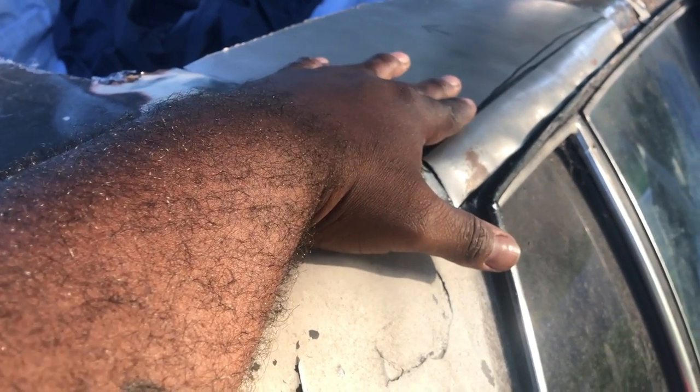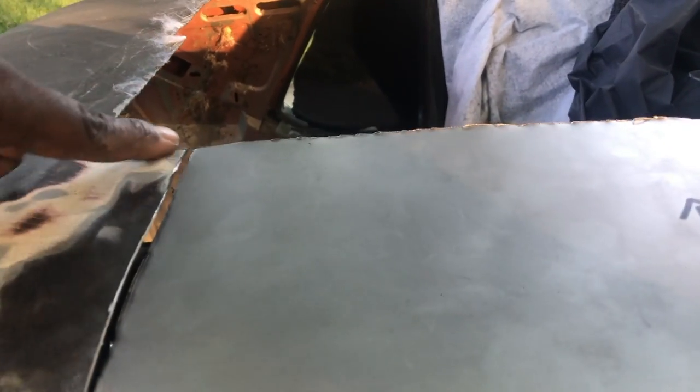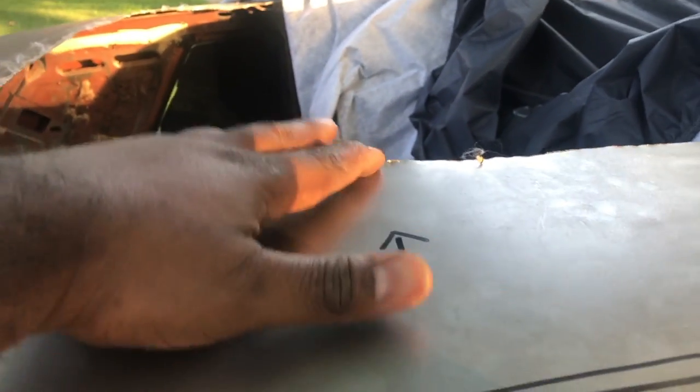I cut the sheet metal, then I used the hammer and dolly to make a little bend on it, and I got it exactly pretty much where I want it. I still gotta grind down the sides and get ready for welding. It's pretty late so it'll probably be tomorrow when I start welding, but you can see how close I got the gaps. I'm not really worried about the top because most of this is going to get trimmed again after I put the panoramic roof bracket on.